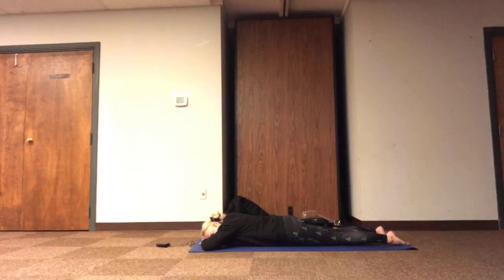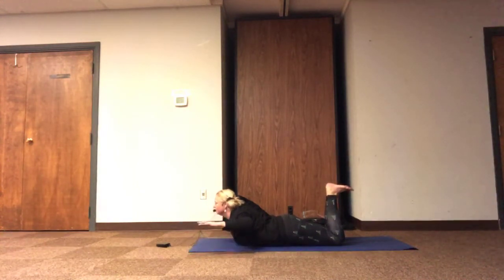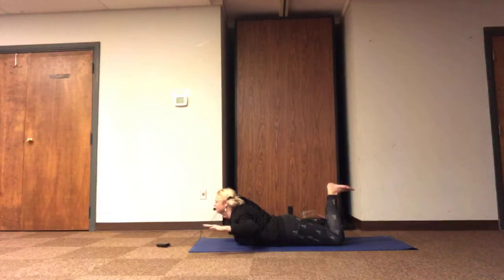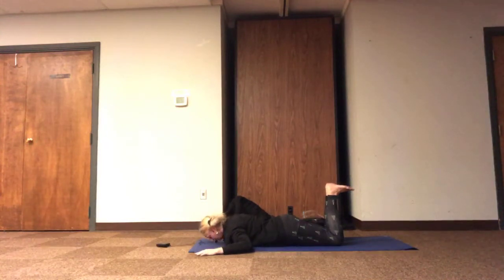We keep our legs still, or maybe bend our knees and flex the soles of the feet up to the sky, and our thighs engage, lower belly kicks in. Let's have the option to slide our elbows in line with our shoulders. With our inhale, lifting the heart, maybe lifting the elbows, and exhale, resting. Inhaling, expanding; exhale, resting. Maybe a couple more breaths, reaching open and resting.